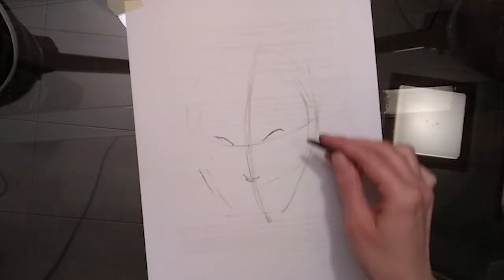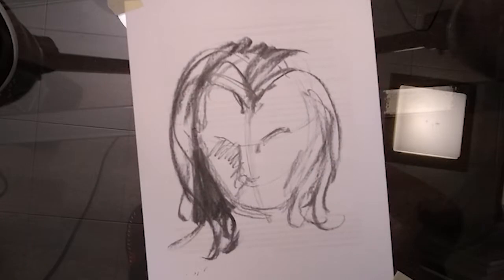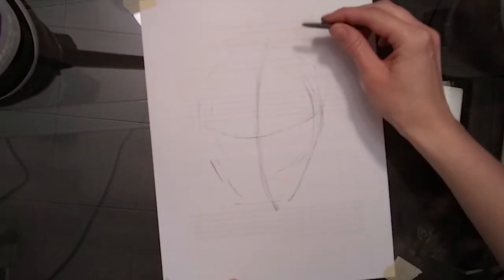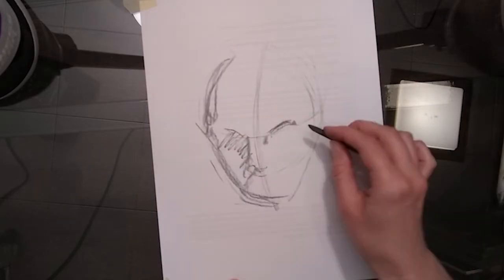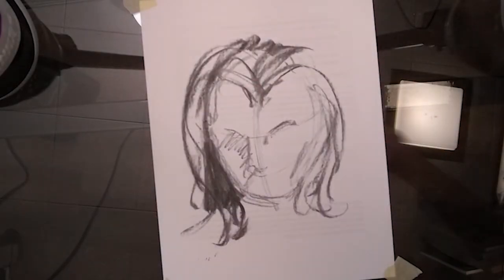So here we have the vine charcoal. I'm just going to sketch in a face here — really lightly, get my circle, put in the jaw line here. And that is your vine charcoal.